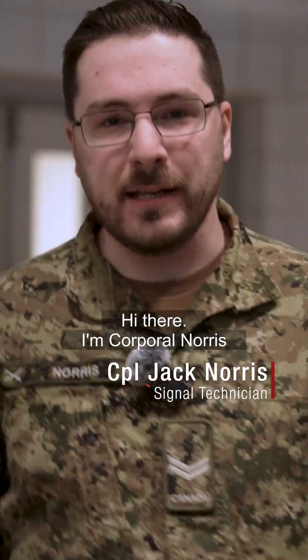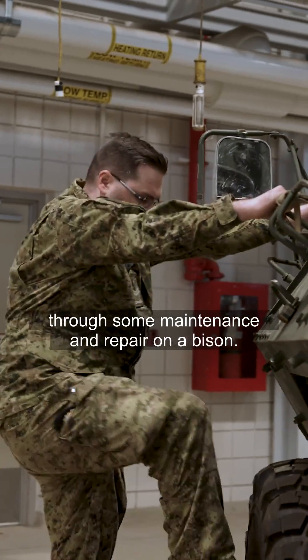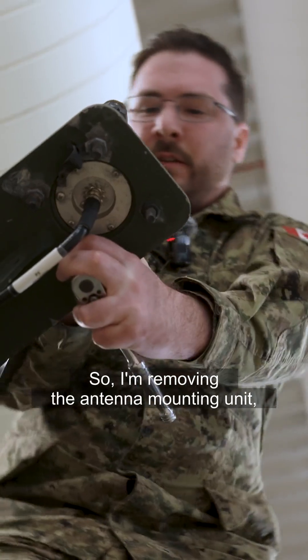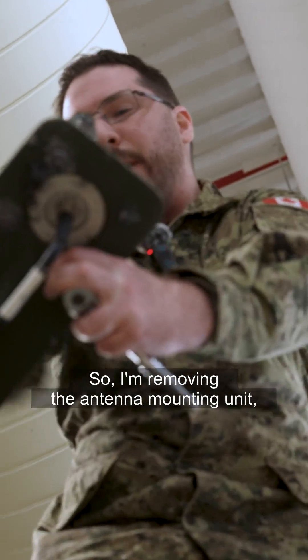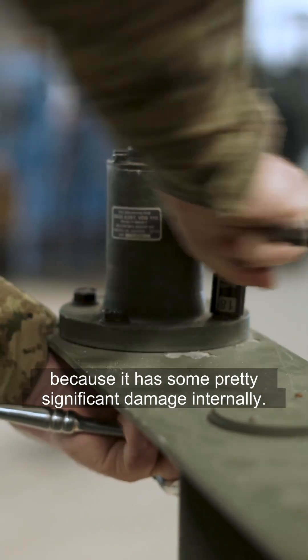Hi there, I'm Corporal Norris, and today I'll be taking you through some maintenance and repair on a bison. So, I'm removing the antenna mounting unit, as it has some pretty significant damage internally.